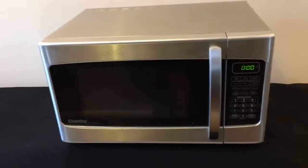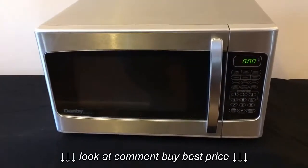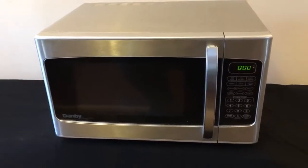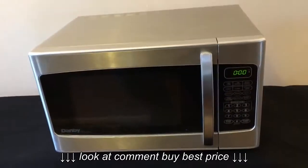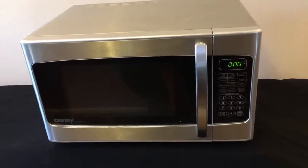This is my Stainless Steel Danby Designer Series Microwave. Let's go through it. This is Kimberly State. It's a nice, clean microwave — stainless steel, which you girls love for your fancy kitchens.